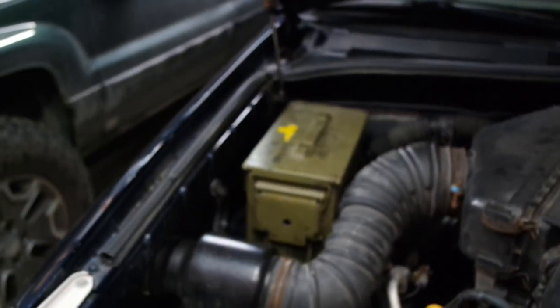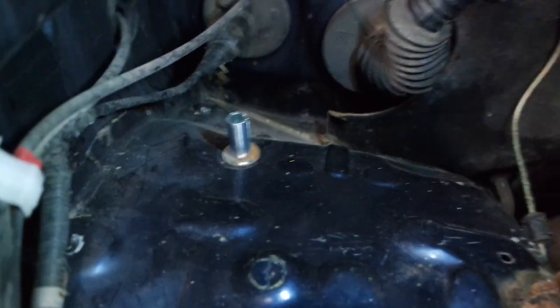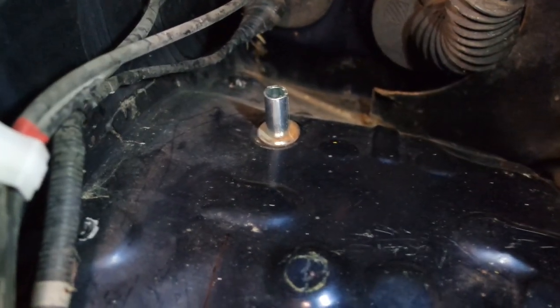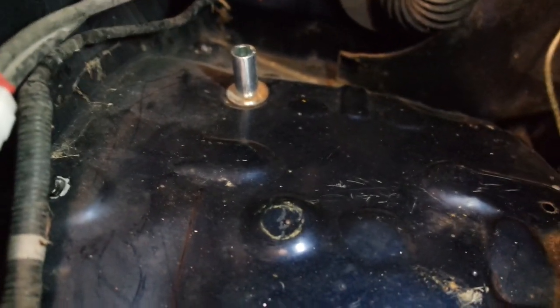What do you guys think? Should I paint it black? Should I paint it to match the truck? Should I leave it green? I'm thinking green. I couldn't really get a good shot of this with the can in place, but you can see the spacer there — it's just acting as a riser, a support for that can. So there's the two bolt holes in the front and then that one in the back.